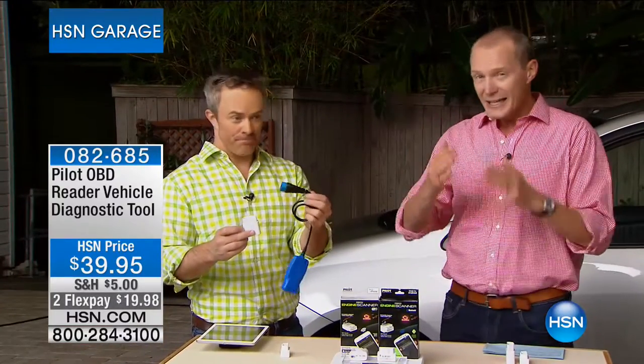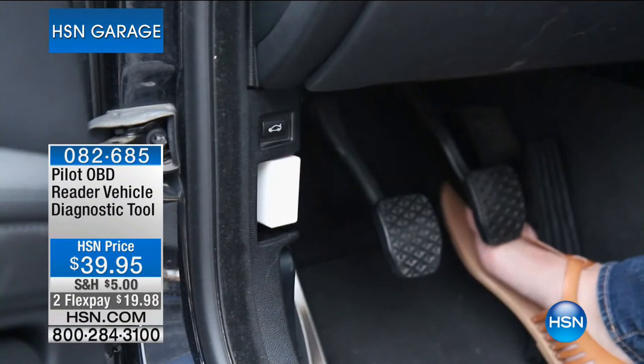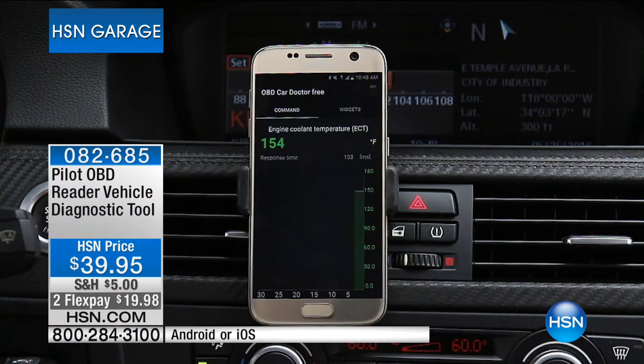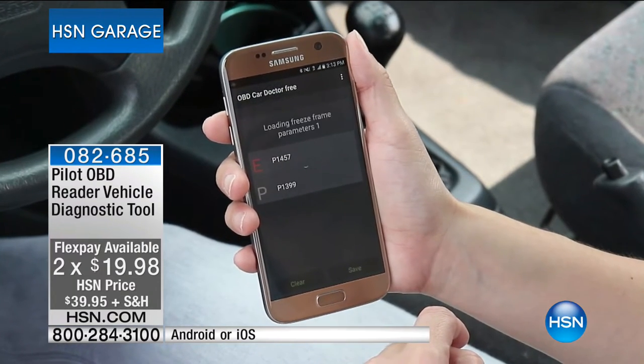Welcome back everyone — we're in the garage. When that check engine light goes on, it's cha-ching, right? You think money. So what do you do? You take it to a mechanic and they plug their computer into your car. Any car from 1996 and above — they plug that in and it starts doing the reading. For under $40 we have the Pilot onboard vehicle diagnostic tool for both Android and Apple, for $39.95. Someone told me they paid $135 at a dealership just to have it plugged in. Look at the flex pay.